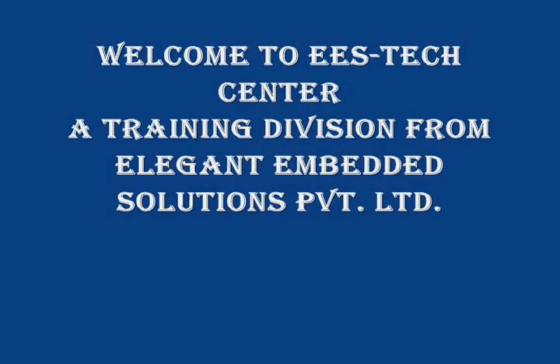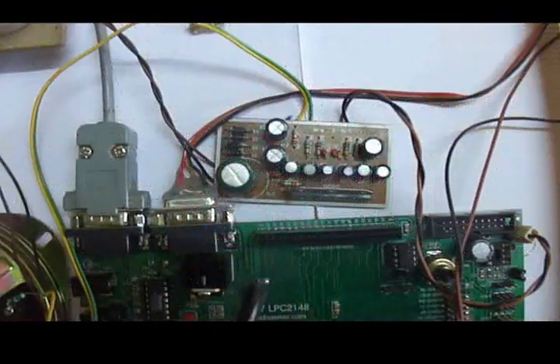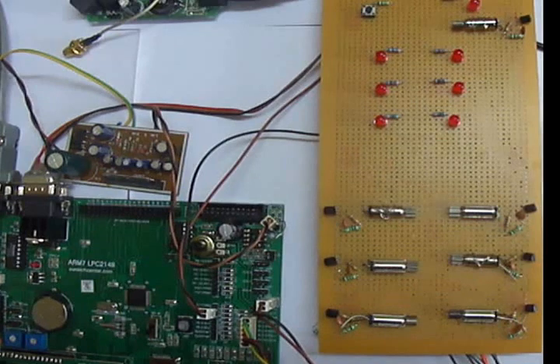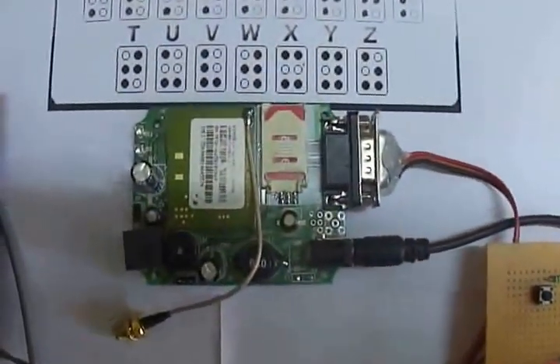R.I.M.T. EES Tech Center, a training division firm, Elegant Embedded Solutions. Today, here we are going to demonstrate a project: Communication System for Deaf Blind People.